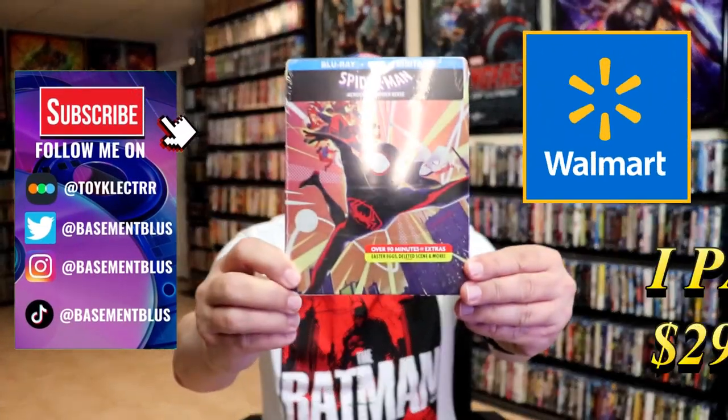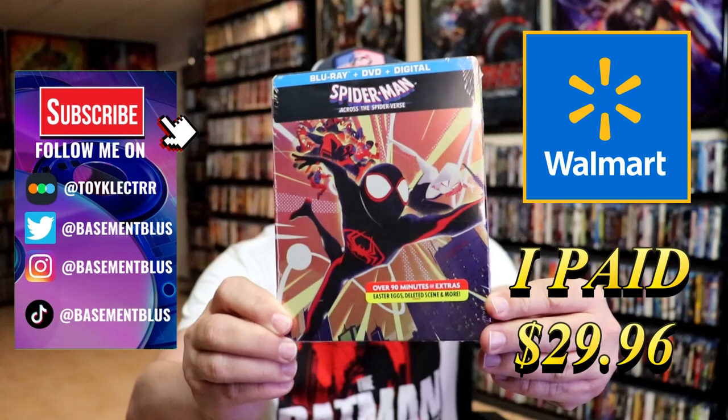So I've received my order for Spider-Man Across the Spider-Verse. Here's the Walmart exclusive Steelbook.